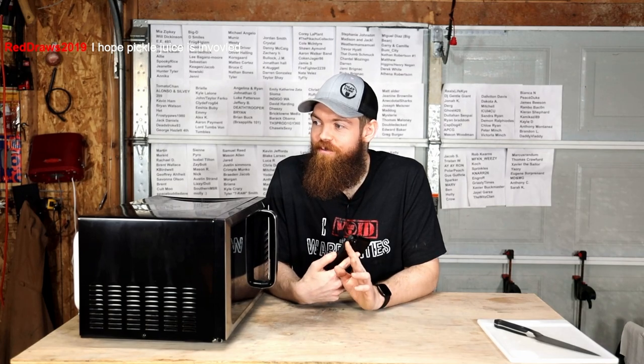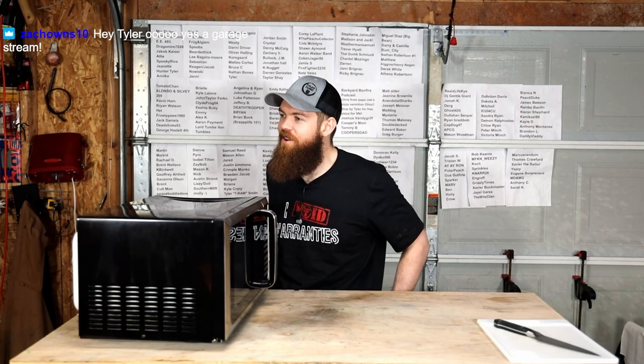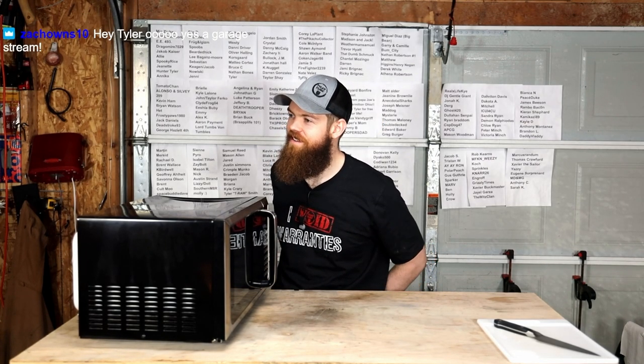We're not doing anything extravagant. This is just basic Thanksgiving food. Am I really going to stuff? No, I'm not going to stuff the bird. No, there's no cranberry sauce. Who eats cranberry sauce?